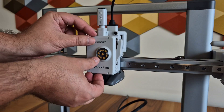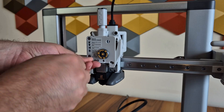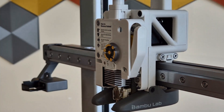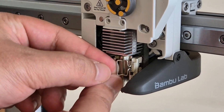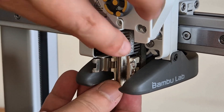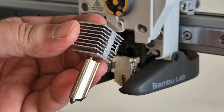Changing the nozzle in the A1 is now much easier compared to older systems. It is simply enough to remove the two bolts and the clip that holds the hotend system in place. The printer comes with a 0.4 mm nozzle, but we can also use different sizes — 0.6 or 0.8 mm nozzles — depending on your purpose.